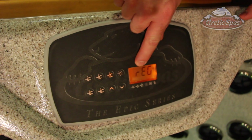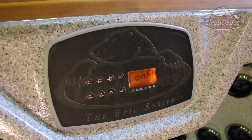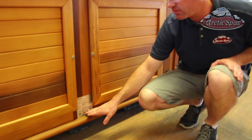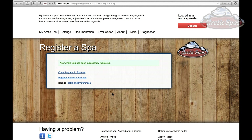A code will appear on the screen. All you have to do is push a button and it will configure. You can now see the spa listed, so click Register. It will ask you for a nickname — you can use any name you want. Then it asks for the spa number, which is your serial number — just the numeric digits. To find the serial number, it's on the plate on the spa. Our serial number is 157308. Press enter.